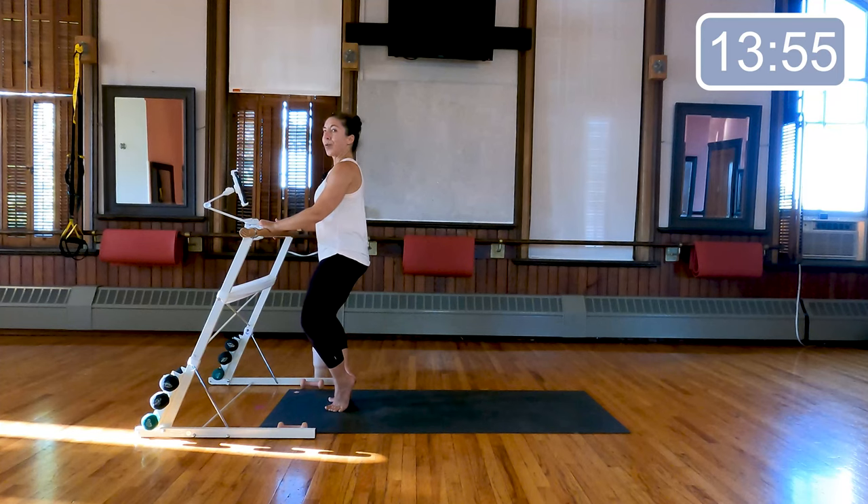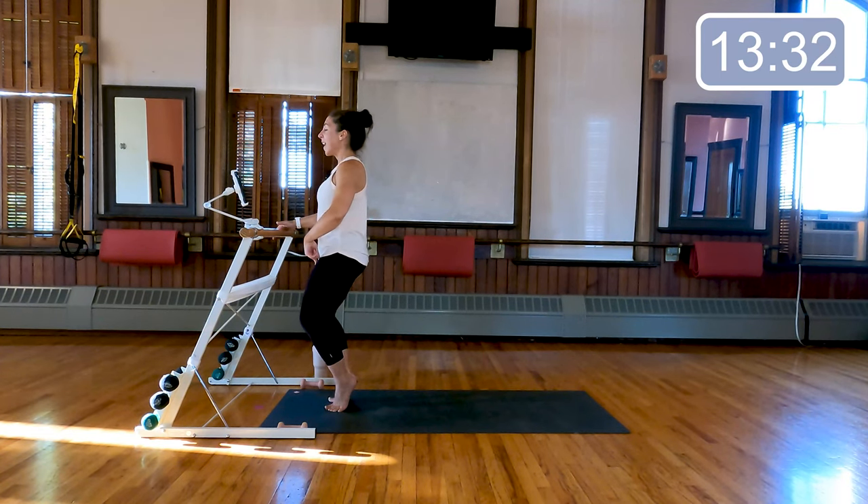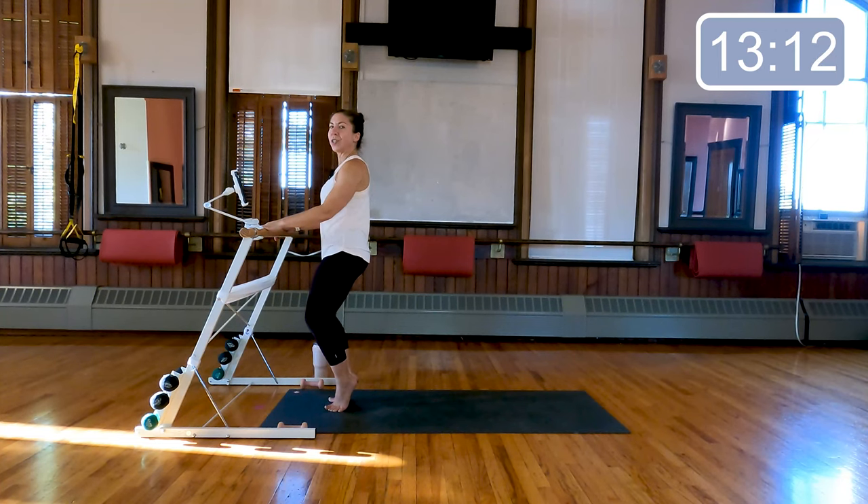Just take your right thigh back — switch it out to the left, left thigh presses back. Both thighs — here we go, four, three, like a little butterfly, last two, last time. Double time, just the right: eight, seven, six, four, three, two; left: eight, seven, six, four, three, two; together: eight, seven, six, four, three, two; and right: eight, seven, six, four, three, two; and left: eight, seven, six; last four, three, two; last time both: four, three, two, and one.